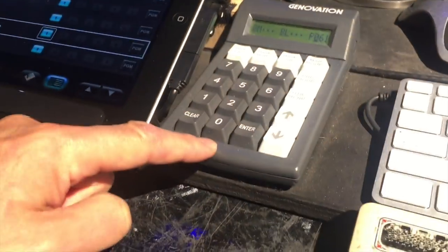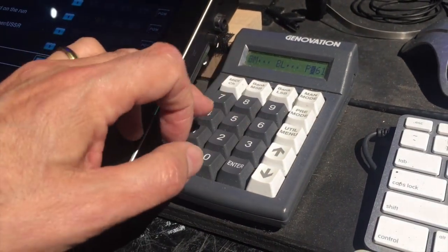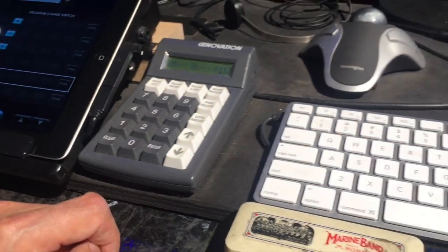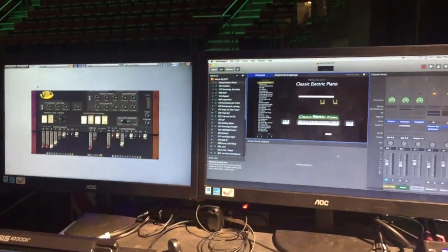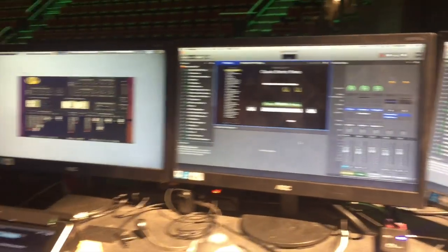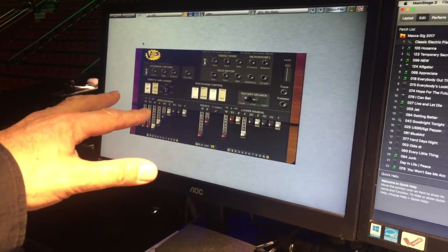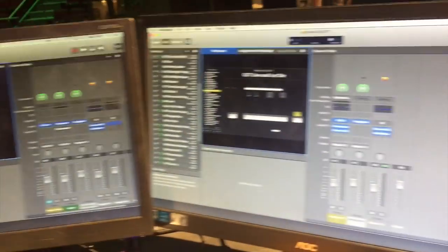Belt and braces — I've also got a numeric keypad so I can just enter the number, and that also sends a program change to everything. Screens so I can see what I'm doing. That's always got my drawbars active so I can see what I'm doing on the organ. Two other screens for Main Stage so I can see what's going on there.